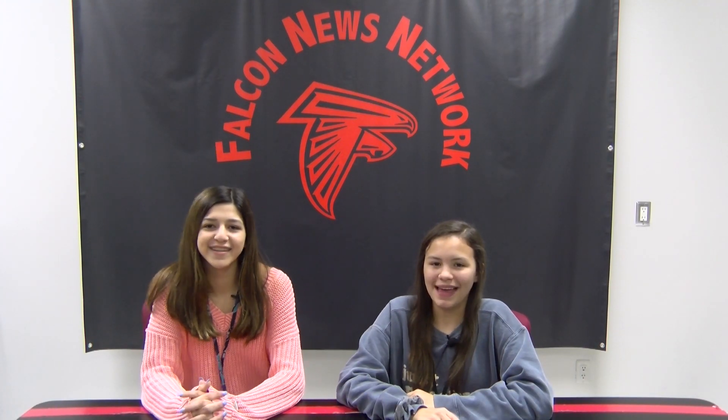Hey guys, it's Haley. And Kenna. Today on FNN News, we bring you a segment all about our 8th grade volleyball coach, Coach Bell. All grade coaches are inspiring. You may be wondering about Coach Bell — not only is she inspiring, but we recently had the opportunity to speak with her about her inspirations and life as a coach.